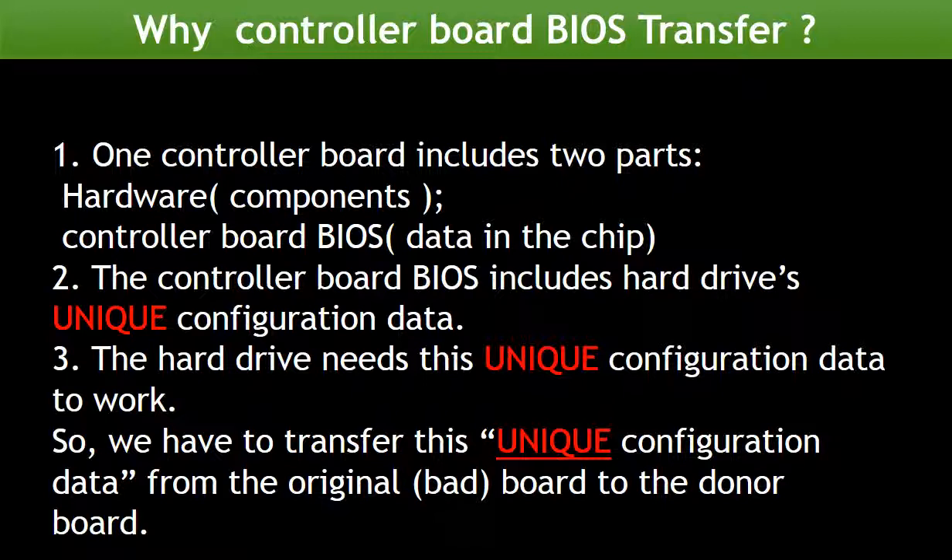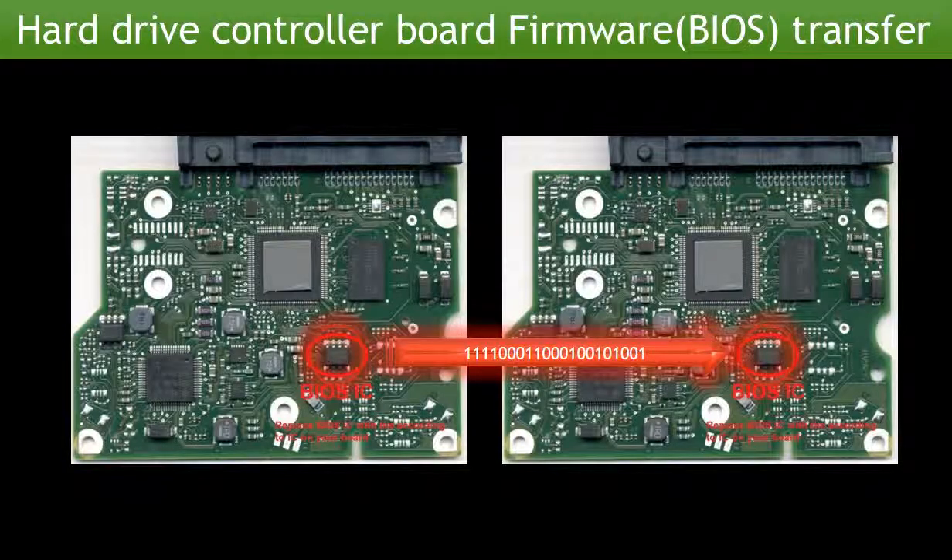The controller board BIOS includes the hard drive's unique configuration data. The hard drive needs this unique configuration data to work. So we have to transfer this unique configuration data from the original board to the donor board. Then the donor board can work on the original hard drive. This picture illustrates how the controller board BIOS transfer works. On the left-hand side is the original bad board; on the right-hand side is the donor good board.